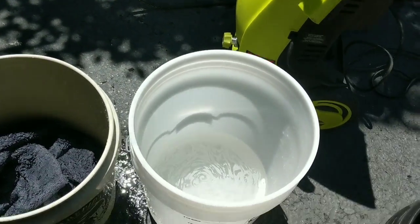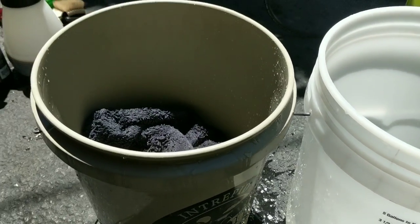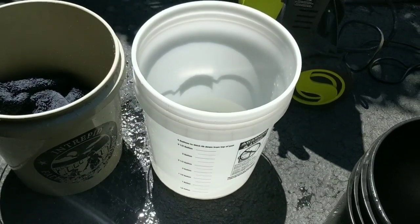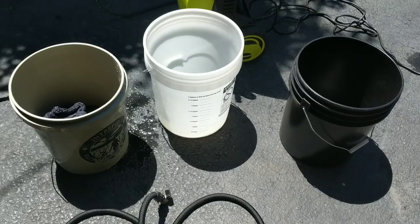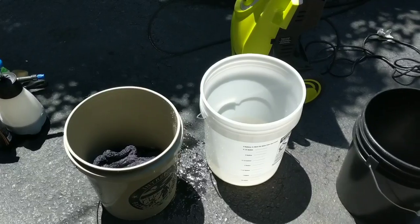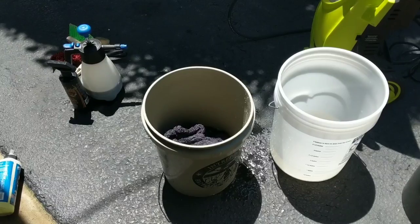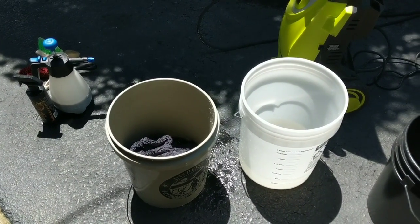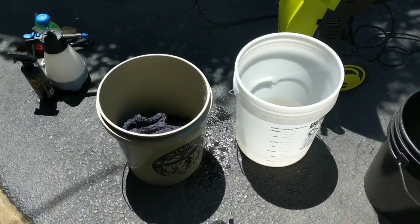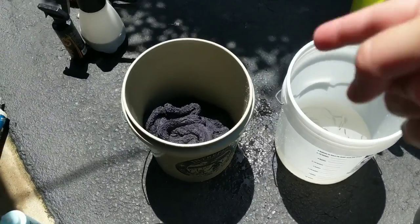It's just insane — that bucket had two gallons of water, that towel had already dried one SUV, and it still absorbed another gallon of water. As a detailer, I know I'm going to be able to do two or three vehicles with this towel before I even have to consider squeezing the water out. I'm not knocking the Autofiber Dreadnought — it's a phenomenal drying towel — but I don't know if it can compete in the same category as the Sucker Towel.